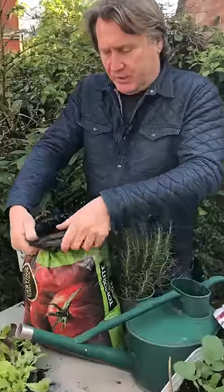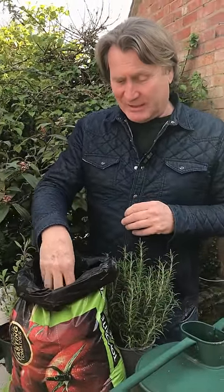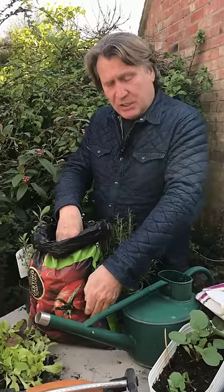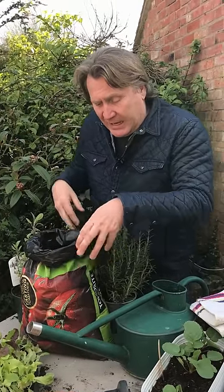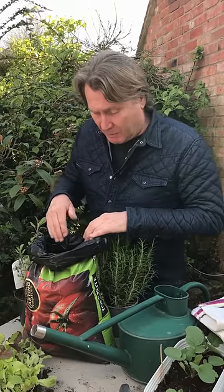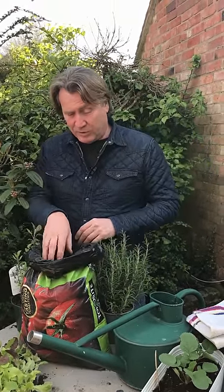Here's one that I've got. Roll down the sides like this, and then you can plant your tomato plants straight into there. Because it's slightly deeper, when you water it, it'll soak right the way down, and it encourages the roots to grow deeper. So always make sure that they're well saturated. You need to put some drainage holes at the bottom so it doesn't become waterlogged.